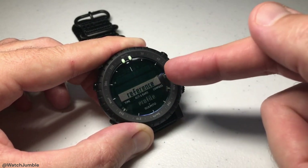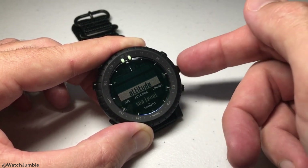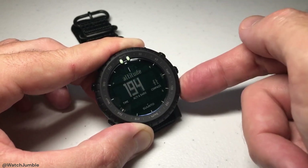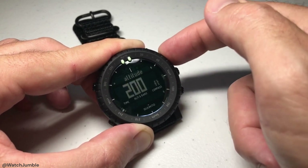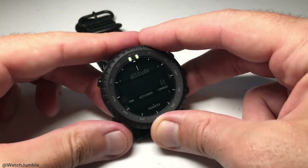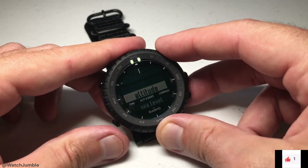The first option you should see is 'reference.' Press mode to select it and you'll have two options: altitude or sea level. Sea level is going to be your barometric pressure. If you choose altitude, it should show your current altitude reading from your watch sensor. You can press the up or down button to adjust it accordingly. So if I wanted to adjust mine to 200 feet, I would just change that value. You can press mode to save it, or press the upper left button to save and return to your main screen. If you don't want to save it, you can simply press the back button and back out.